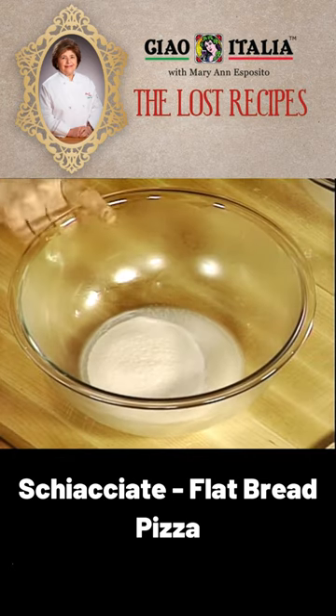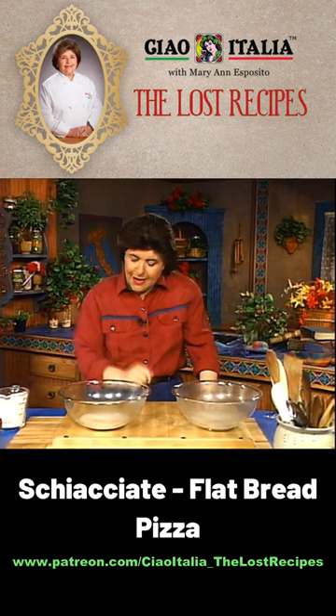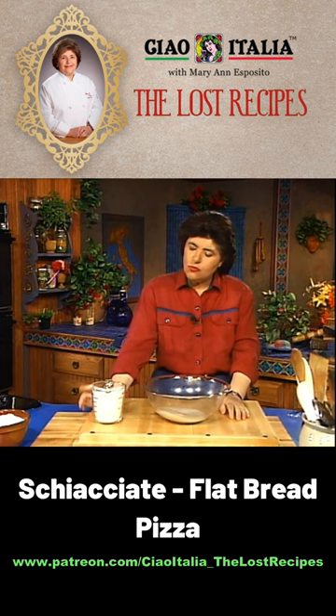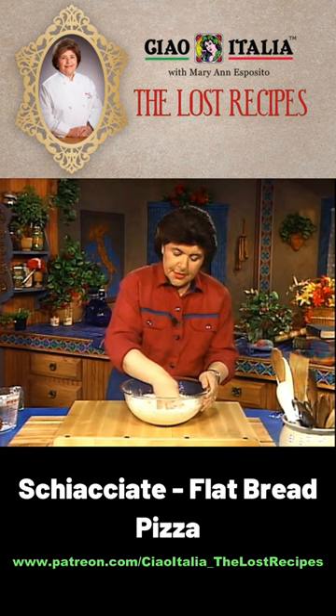Here I've got two-thirds cup of very warm water plus two tablespoons extra of water and about a tablespoon of yeast, and I've let that proof for about 10 minutes. Now to this we need to add some flour — two cups of unbleached flour — just put that in the bowl, then add a little pinch of salt. All you want to do here is make a basic dough.